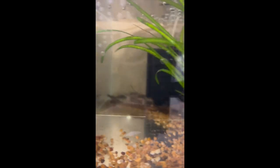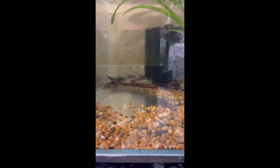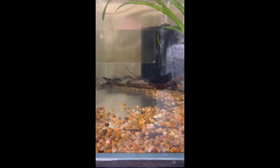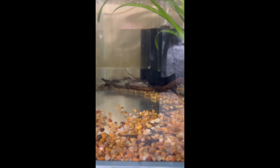In here you can see our bronze corydoras at the back — six or seven of those — and they breed quite well for us. To trigger breeding we simply take half the water out and put cold water in, and that usually gets them going.